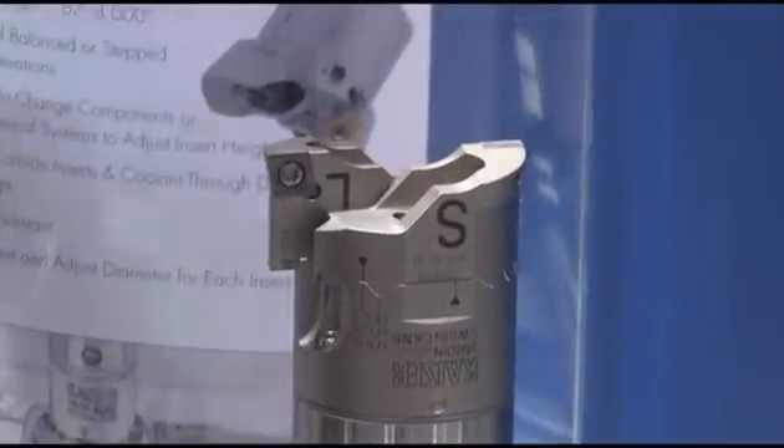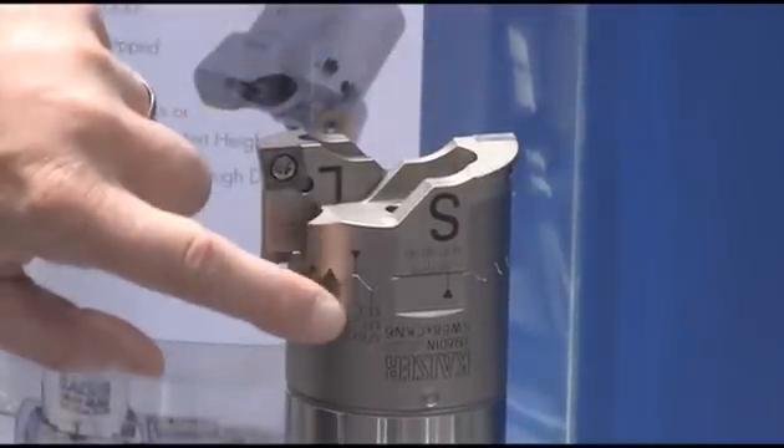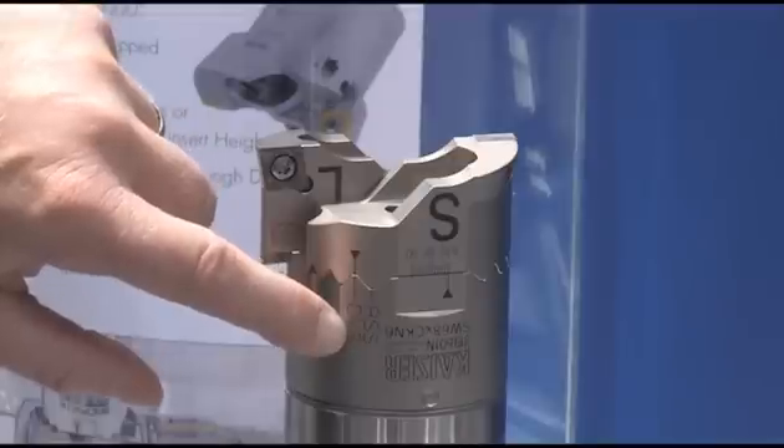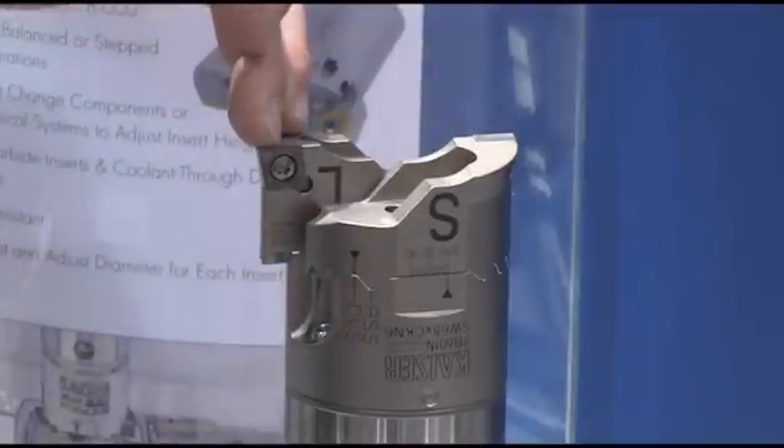On the other hand, if I assemble this tool so that these arrows are now lined up to the other side for DVS, that means step cutting. That means that this insert is now leading this other insert by a factor of ten thousandths of an inch.